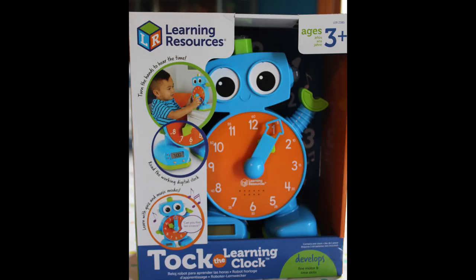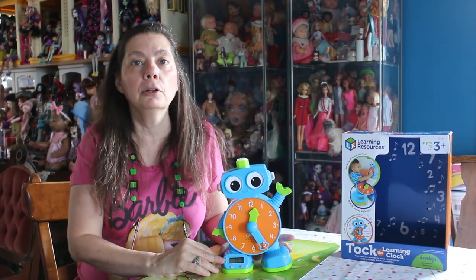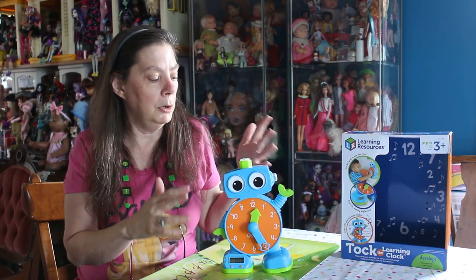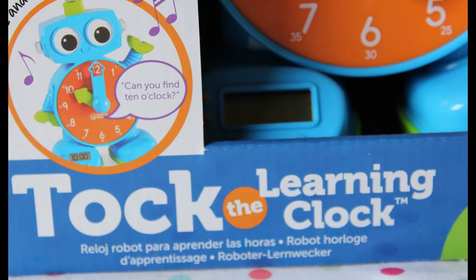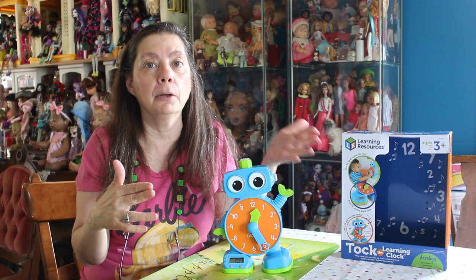I really like robots and he kind of looks like a little robot. This is to help your child learn numbers and learn time. It's an interesting little gadget. As the years go on, we see more people with digital clocks and not analog clocks. I think everybody should still know how to use an analog clock — I think it helps you with your math. I remember when I was little, I was so happy that I could tell time on a real clock.